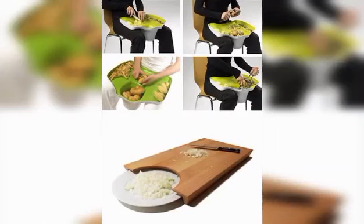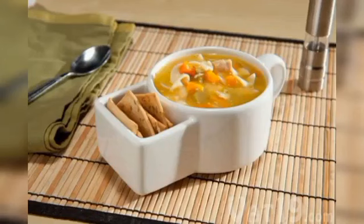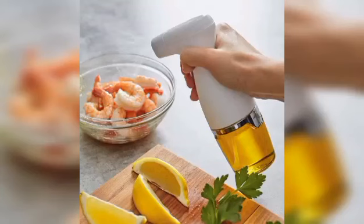Kitchen gadgets like clip dip clips and also cracker marks, and these are an oil sprayer.